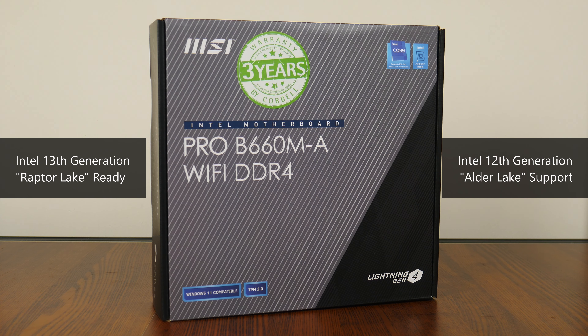As the model name implies, this board offers DDR4 support, which should help to lower the cost of building a PC with this motherboard. Let's get started.